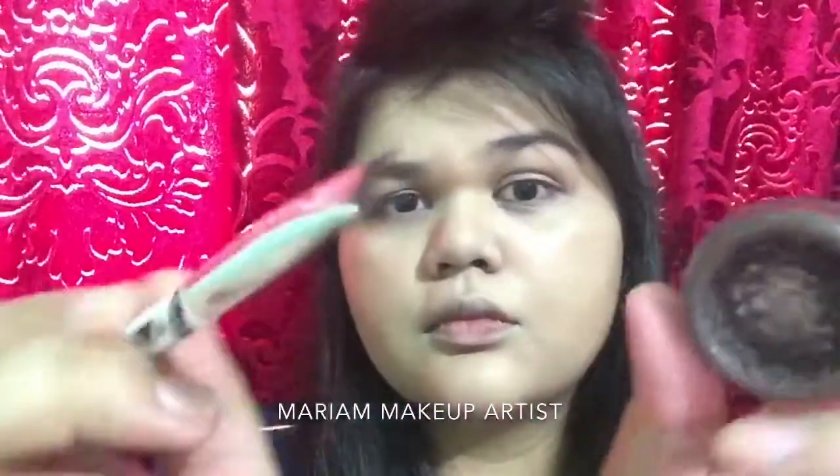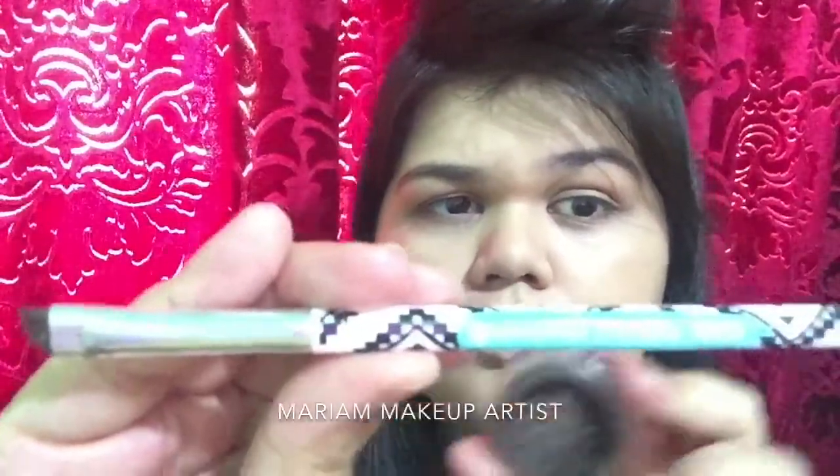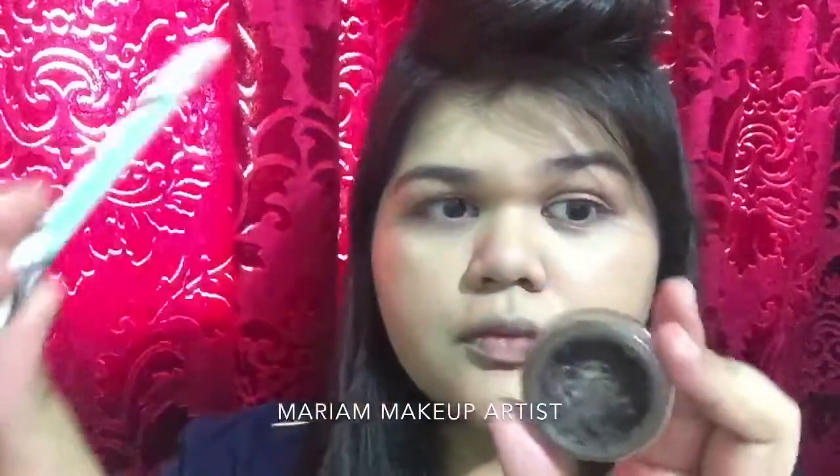I'm going to be using this brush — it's from Essence Cosmetics, an eyebrow brush. Always remember that when you use this, you really need to take only a little amount of product onto your brush, as you can see in the video.